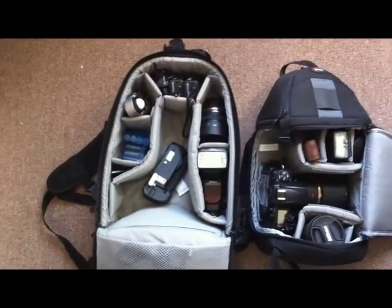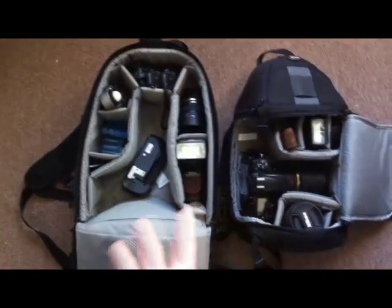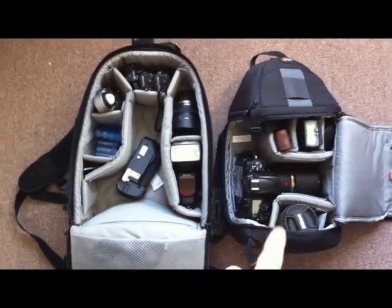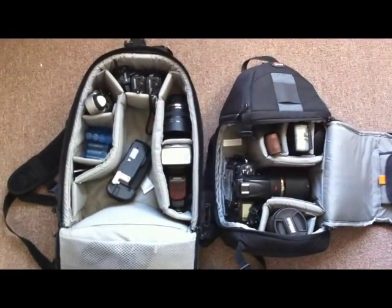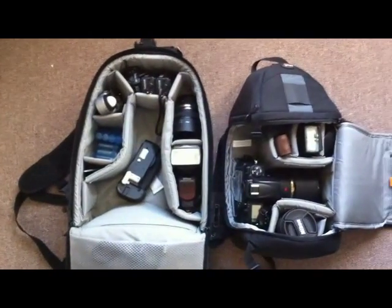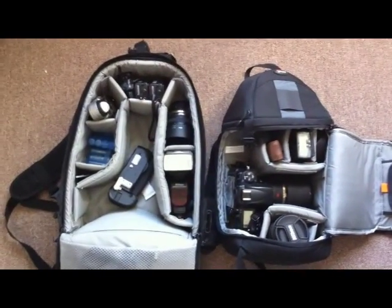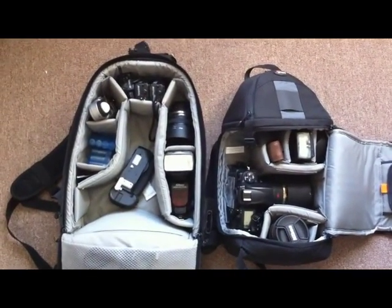The Mini Trekker obviously holds a lot more. It's good if you want to carry more equipment — these two bags aren't that much heavier, but the Mini Trekker really packs a lot. The main advantage of the Slingshot on the right is that it not only opens up like a standard camera bag, but it also opens on the side. So if you have it on you, you just sling it around — hence the name — and you can access your equipment without having to set your bag down, which is really nice if you're outside and don't want to put it in the snow or mud.